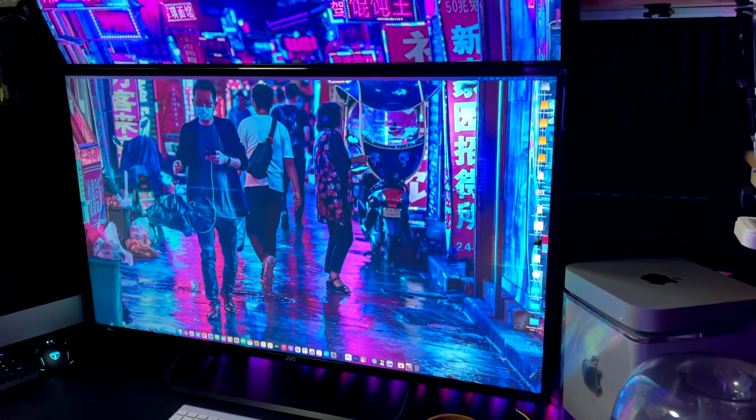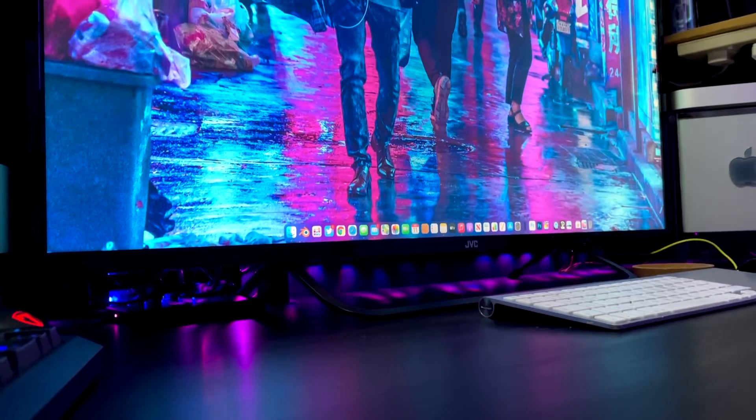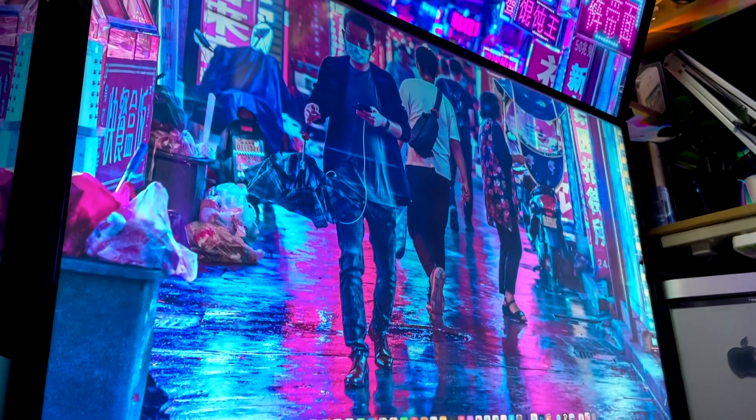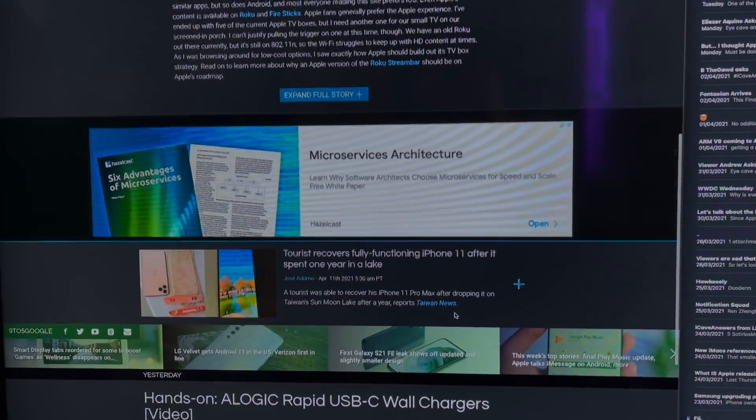Moving on to displays — after the Mac Mini itself, the main attraction. The main display at the bottom is a JVC 4K Android TV running at native resolution over an HDMI to USB-C cable. Because it's so big at 40 inches, there's no need to use the Mac's built-in scaling, so I use it to fit more content on screen instead. In the past I ran two to three displays with the iMac, but knowing that wasn't practical with the Mac Mini I went for a 4K TV. The screen colour is fine, though some websites render certain greys that cause dancing pixels — 9to5Mac is a big culprit.